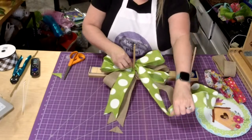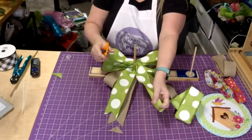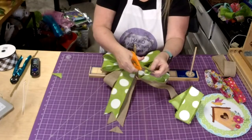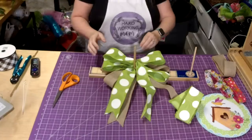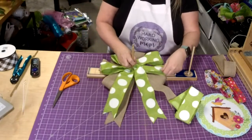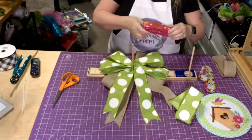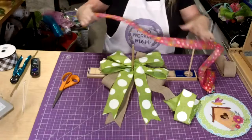Of course we have a lot of ribbon when we do these bow sets, so we're going to add more on. I will be live tomorrow night doing a wreath. Thursday is probably going to be recorded because I'm going to Sims for their floral show, and I'm super excited.